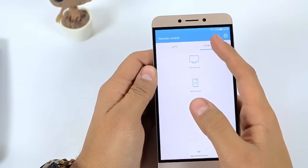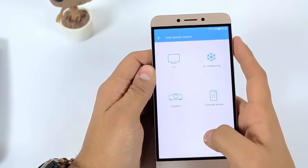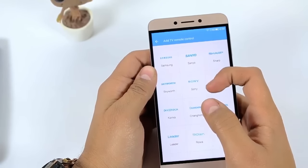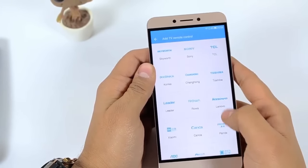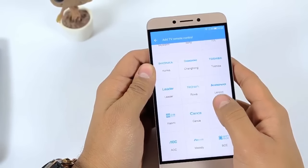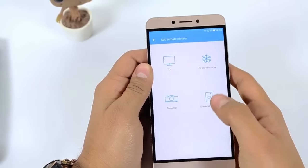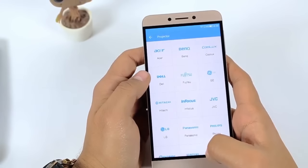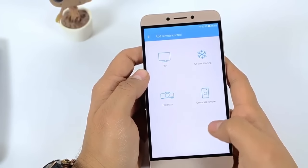I just click on the add button and select TV. You can see different companies which are pre-loaded on the application, like Toshiba, Lenovo, Xiaomi, and many others — almost every top brand from China. There are also air conditioning companies, and you can control your AC and projector as well.